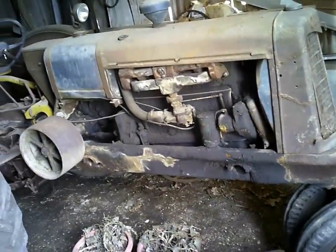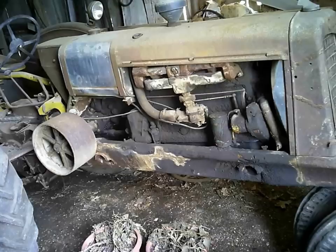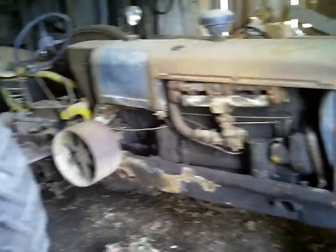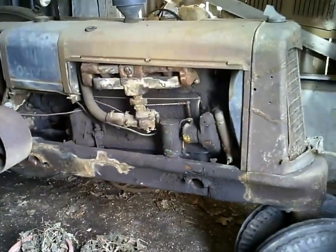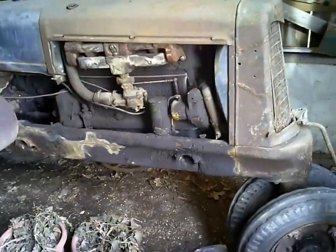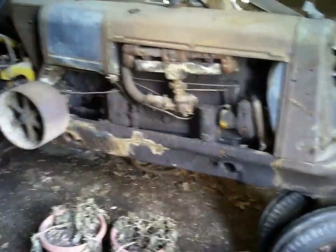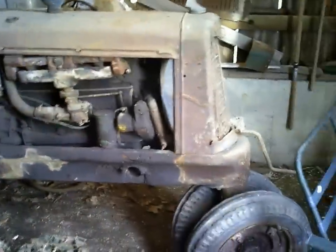They made the Oliver 80 all the way up until, I think, '47 or '48 when they came out with the Fleetline series of tractors. So there in '36 they came out with the Oliver 80 and the unstyled 70, and then in '38 they came out with a styled 70, which is what we have over in the other shed. I'll show you it here in a minute. But that's just a little bit of history on the unstyled and styled 70.